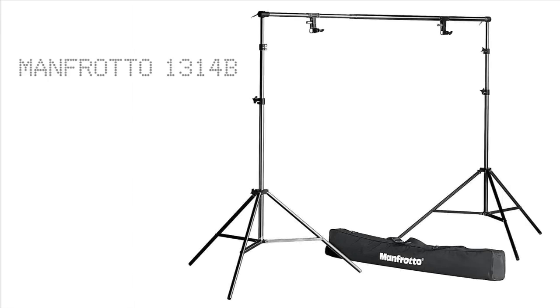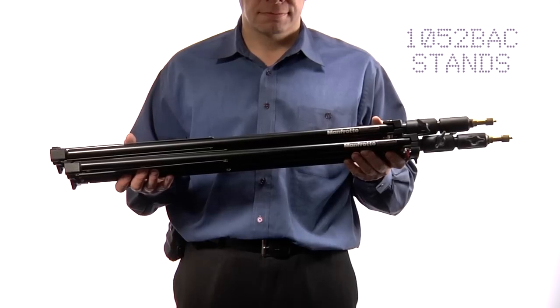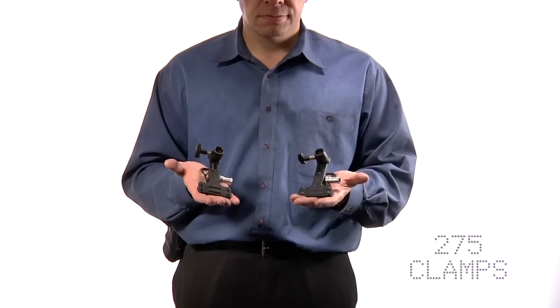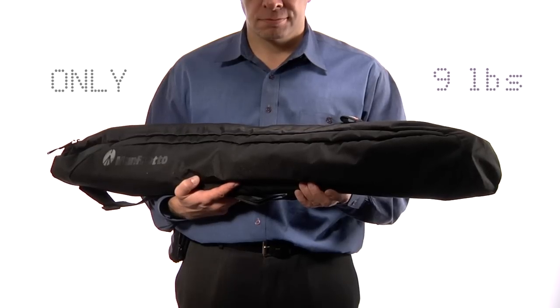The Manfrotto 1314B background kit is an ideal kit for location shooting. It consists of two 1052BAC quick stack stands, one 272B crossbar, two 275 spring clamps, and a carrying bag — and all that weighs in at only nine pounds.